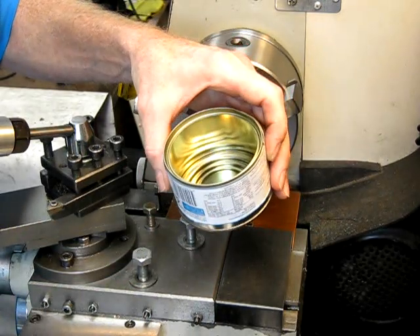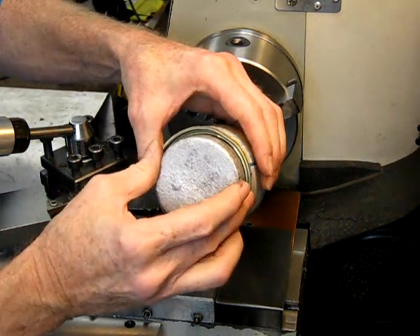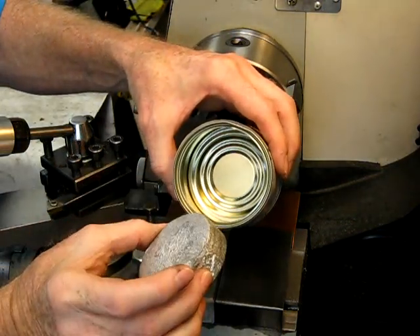You pour your molten aluminium into the tin and let it harden. When it's hardened, basically in the bottom will be a metal slug of aluminium looking something like that.